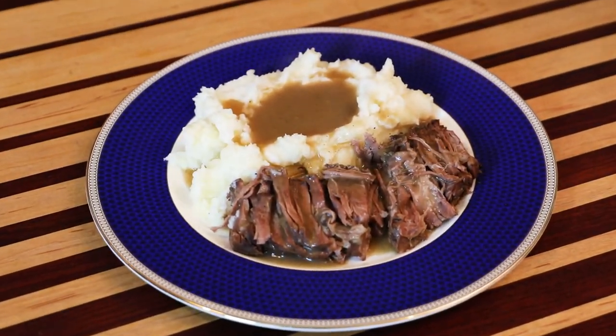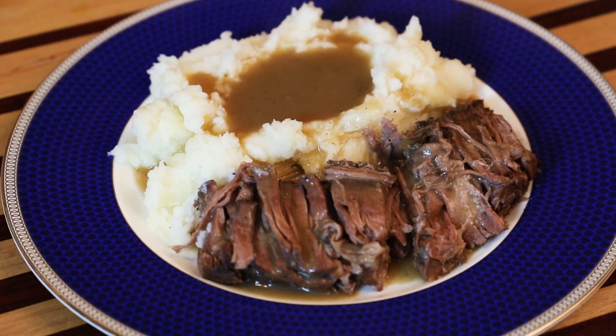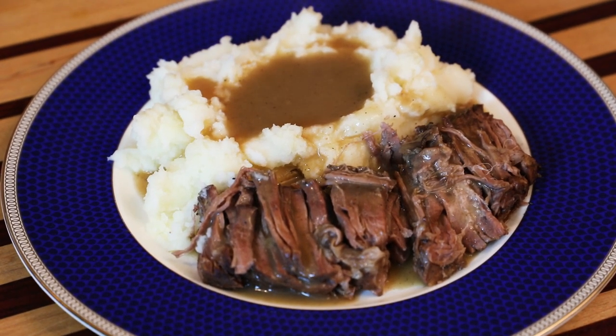Today's meal is a simple one. You're going to learn how to make this beautiful roast and that lovely brown gravy. This is Bourbon Braised Beef Roast.